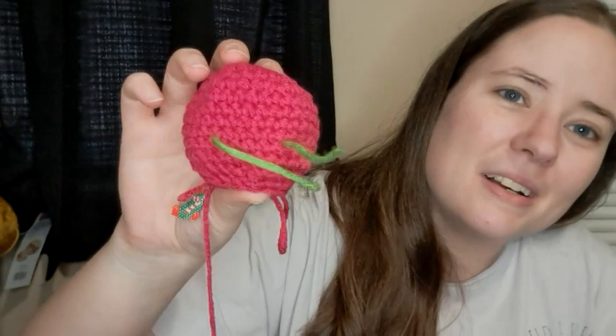So I am using a G hook for these. It's what the patterns call for and it's a four millimeter. And this yarn just grabs the worst way. I'm pretty sure this is a Red Heart, but I'm not a hundred percent sure — it might be Red Heart with Love because I feel like I had a color like this of Red Heart with Love at one point. So that's it so far. I have to stuff it, put the eyes in, and then close it. And then the tentacles are a separate piece that you sew onto this part. So I'm working on that.